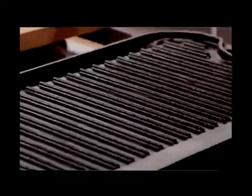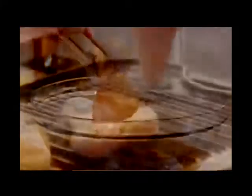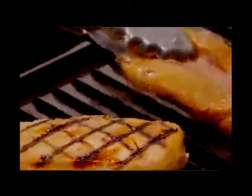Once you're ready to cook the chicken, either preheat the grill or the broiler. Remove the chicken from the marinade and discard the marinade. Grill the chicken for three to five minutes on each side. You can rotate them 90 degrees after two minutes or so to make crossed grill marks on the presentation side. The chicken is done when the juices run clear and it's no longer pink inside.